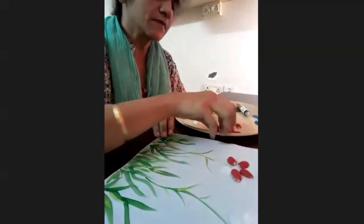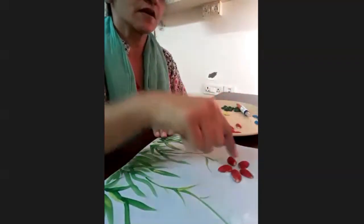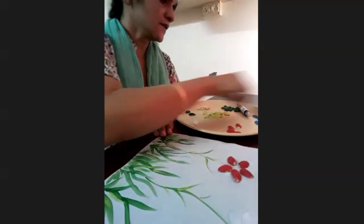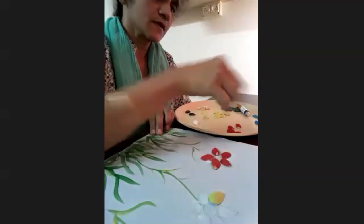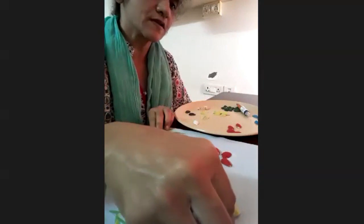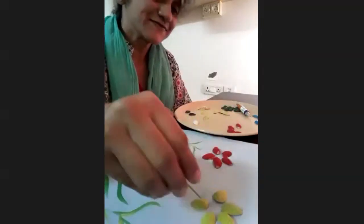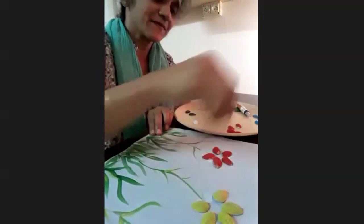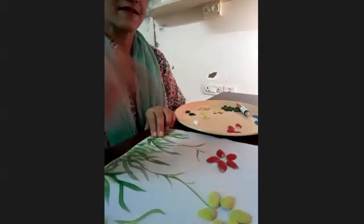So it need not be flowers, it need not be birds — anything. You can do anything with pista shells. Now I have done a red flower. Maybe I will do one with yellow. According to me, wild flowers are the most beautiful flowers in the world, and they are hardly seen by anyone. Very few people who go to the jungle — only jungle people will see them. But they are the best, according to me. See, yellow is ready.